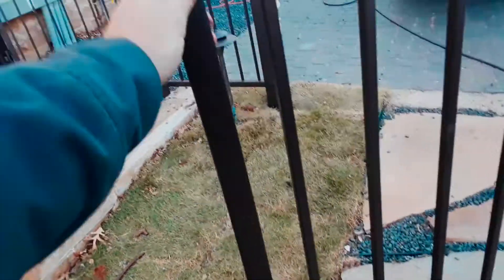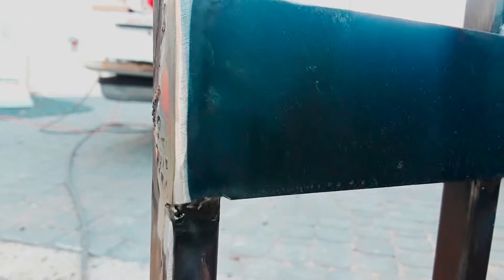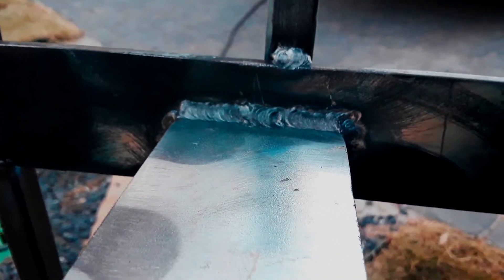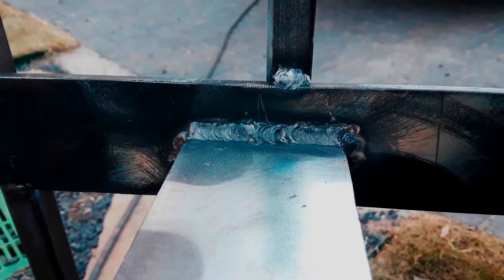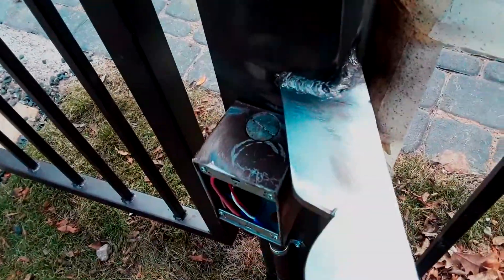I just need to weld a couple of stop plates on the top and bottom of the vertical part of the gate frame. Here's what the strap looks like cleaned up — I just brushed all the top of the welds, smoothed the corners, and used a flap disc to clean up the edges. I brushed under there the best I could, and then brushed the welds on top. That's ready for some tape and paint.